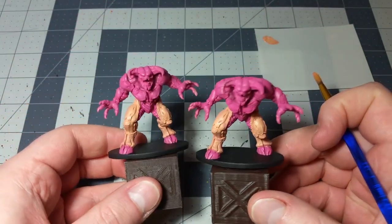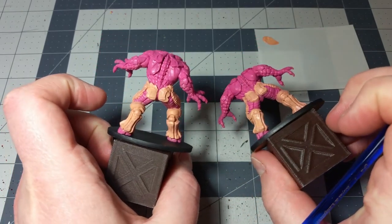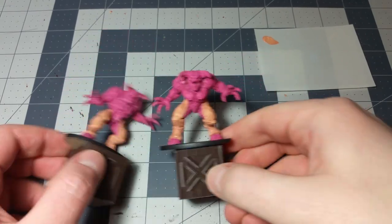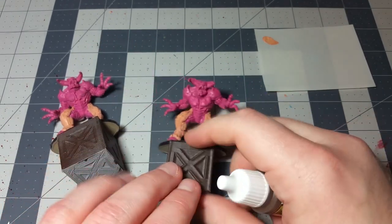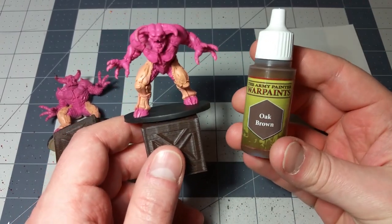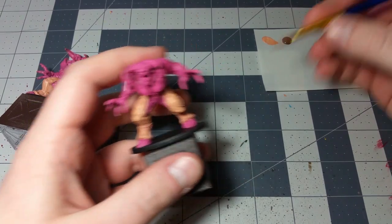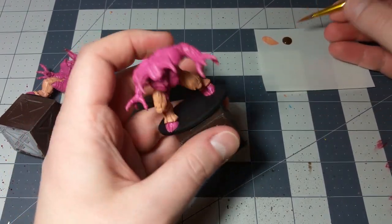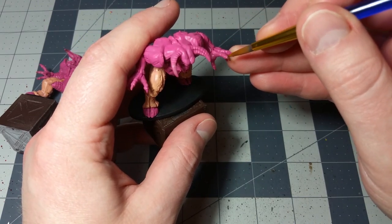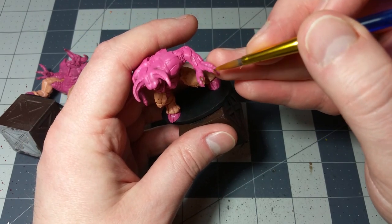There we go - now we've got a nice layer of that Barbarian Flesh over all of the legs. Those look pretty decent. Now we're going to move on to the hooves, the horns, and the claws. They've got kind of a dark color - very much like horse hooves or bull hooves. So they're actually pretty dark. We're going to use this Oak Brown color, just a nice dark brown. It doesn't really matter what type of brush you use - just whatever you're most comfortable with. I would start with the claws while your paint is still nice and thin, and just go over each little claw with this Oak Brown color.